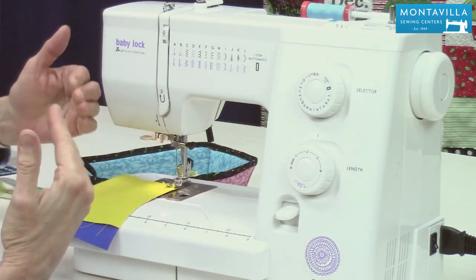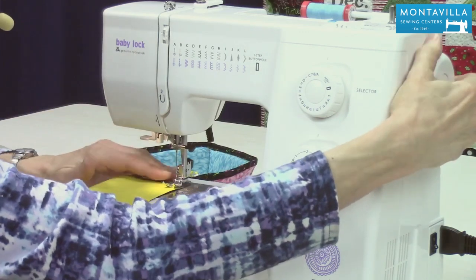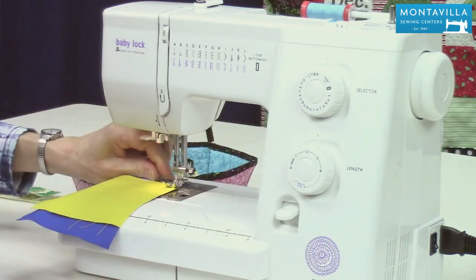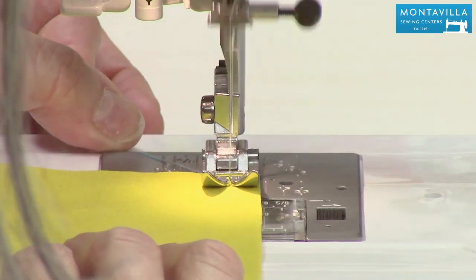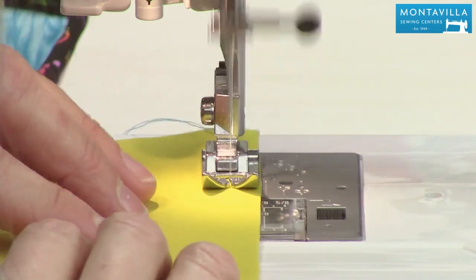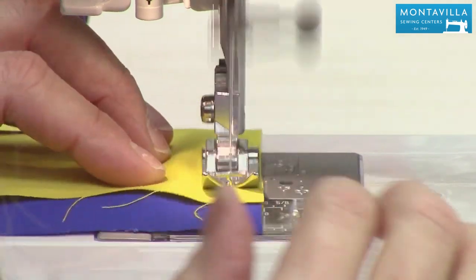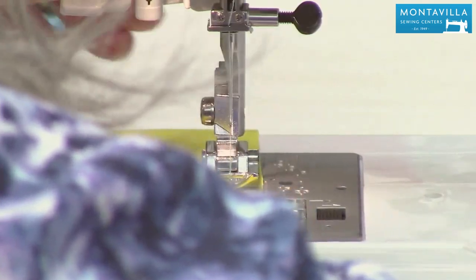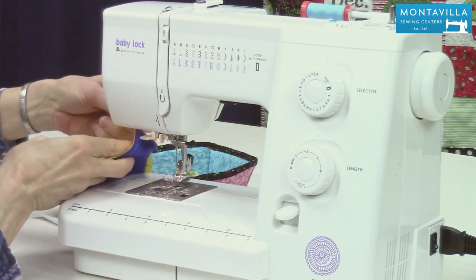That's going to help the corner turn nicer. Now I'm going to start out making one stitch into the fabric by hand and hold my thread tails. And what I'm doing is I'm watching my 3 1/8 inch line. And that's good enough. I'm going to stop there, lift this up, cut my threads and thread tails.